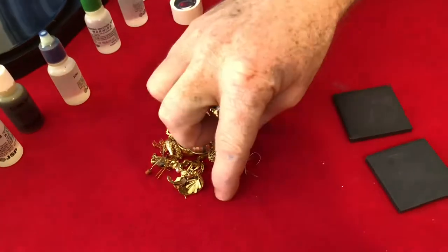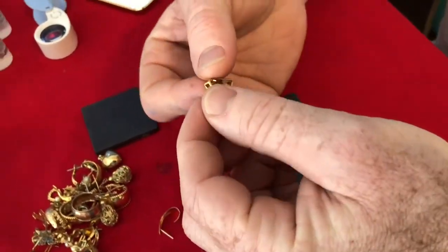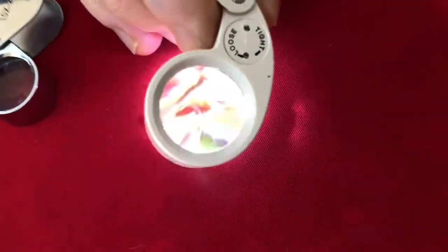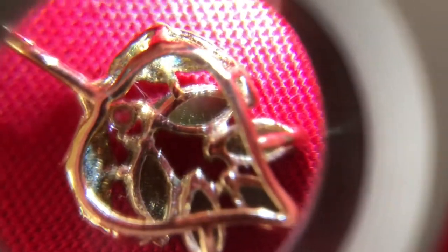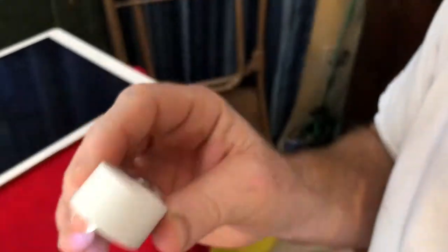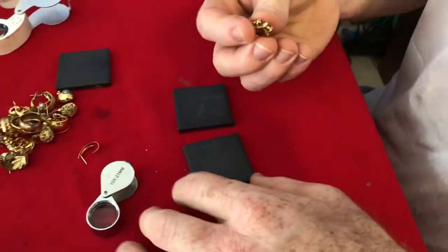Let's go ahead and test some stuff to see if it's gold. This right here looks nice — if you look at the back, the stones appear to be open. It looks like it could be real. One thing to look for is initial quality and fine detail. I don't know if that's real or not, so let me go ahead and test it.